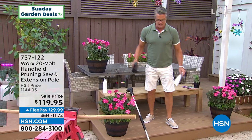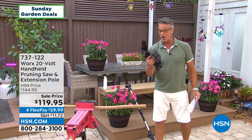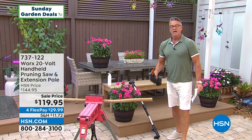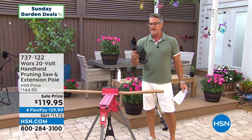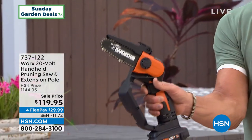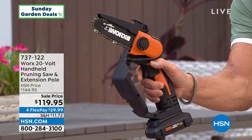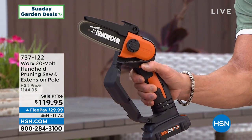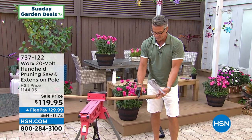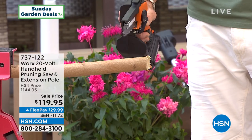I know not everybody can handle a chainsaw, but I've got a chainsaw you can handle. It's a handheld chainsaw and it also comes with an extender pole. So if you need to trim down branches, limbs, shrubs, whatever it is — take a look at the size of it. Very easy to handle. It has a safety trigger; all I do is push that and give it a squeeze, and now I can do up to four or five inch branches. Look at that — right through! How cool is that?